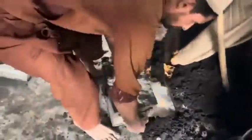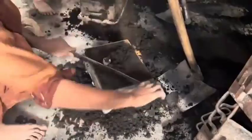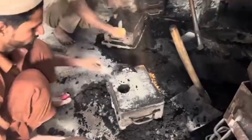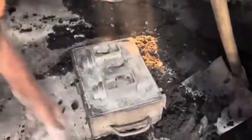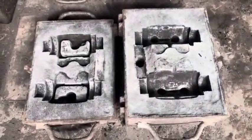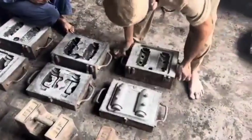9. Assembly: The cylinder body is assembled with components like pistons, seals, and springs, ensuring a secure, leak-free fit. 10. Quality Control: Every cylinder undergoes rigorous testing before being cleaned, packaged, and prepared for distribution. This combination of precision, automation, and strict quality checks ensures that brake cylinders are reliable for truck braking systems, where safety is critical. If you'd like to explore any specific aspect in more detail, let me know.